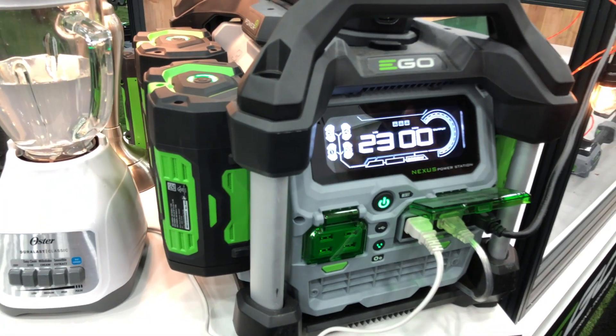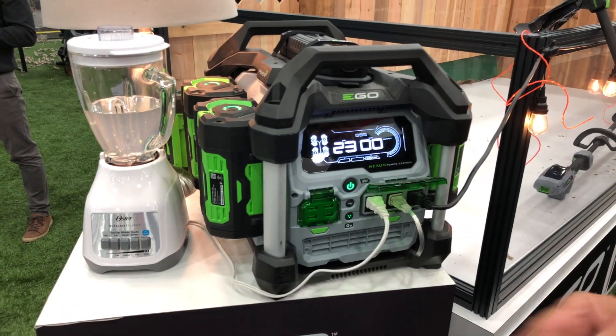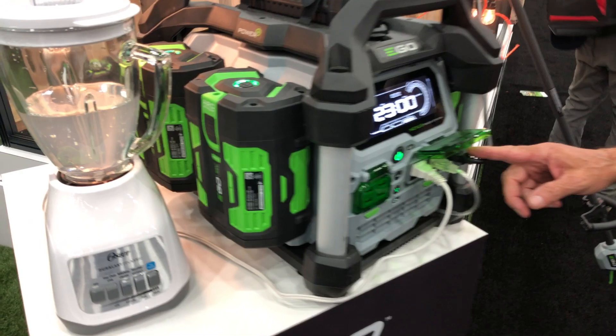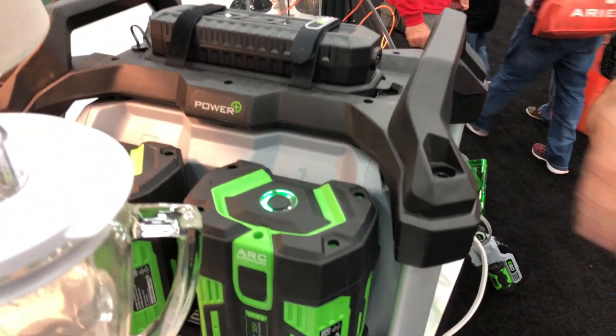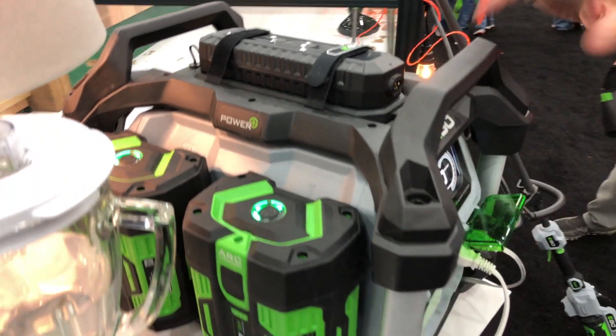It also has Bluetooth and wireless capability with the EGO app, so you can remotely control it. You can turn outlets on and off, and you can also push updates as the machine becomes more powerful through software developments.